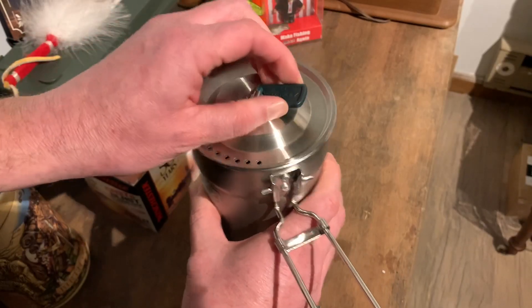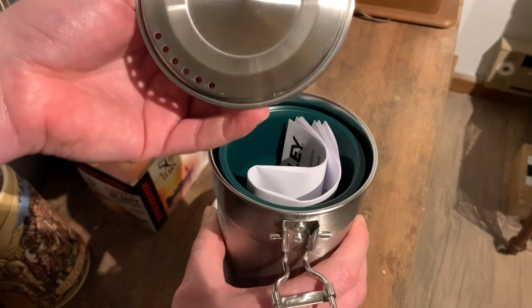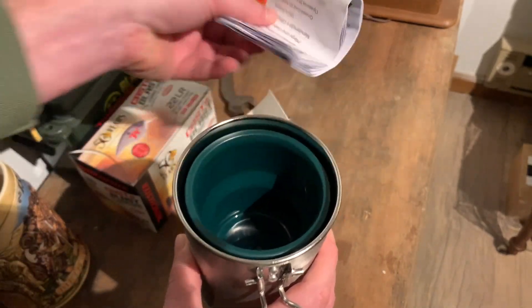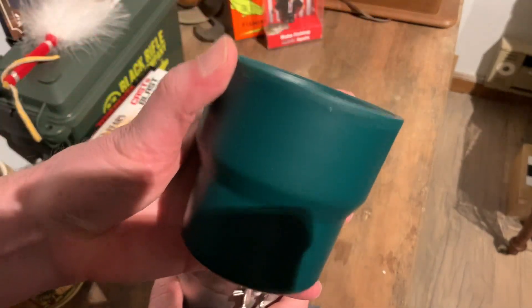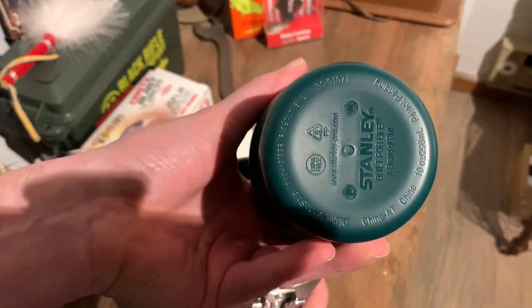It comes down — this part is plastic and says Stanley on it. It comes off; that's the vented lid. Then we got our instructions in there, which we shouldn't believe in instructions. And the cups are a kind of thick plastic; they say Stanley on the bottom.